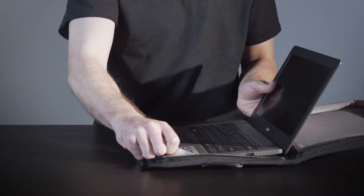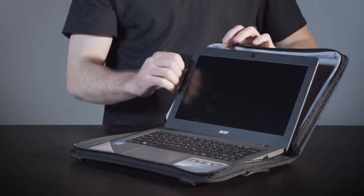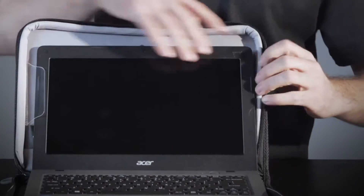Next, flex the plastic side clips until they overlap the device screen. The device is now ready to be used in work-in mode.